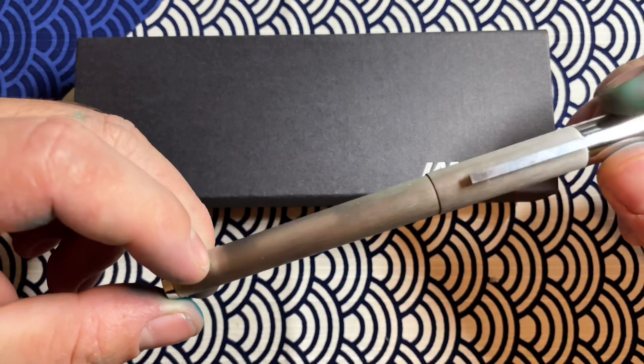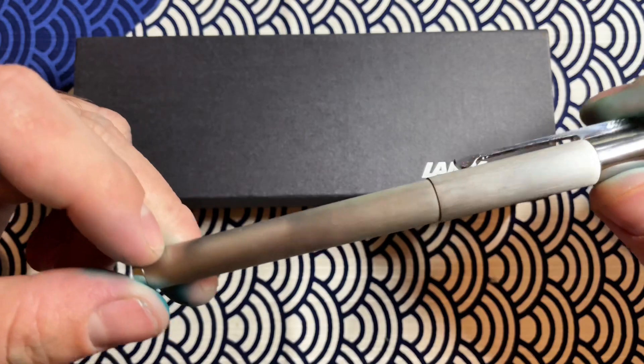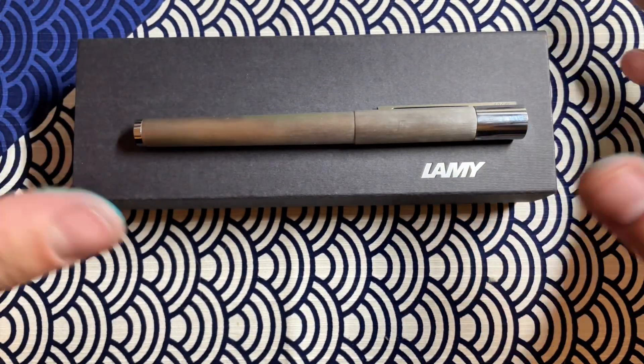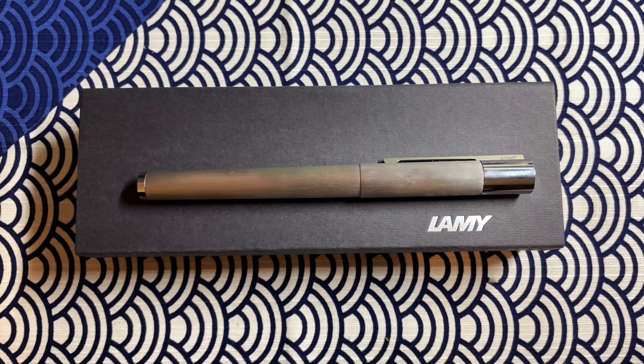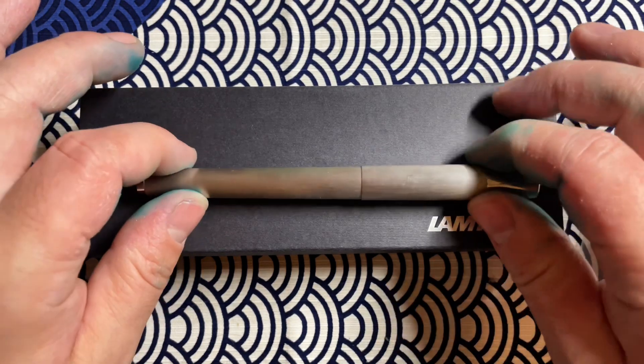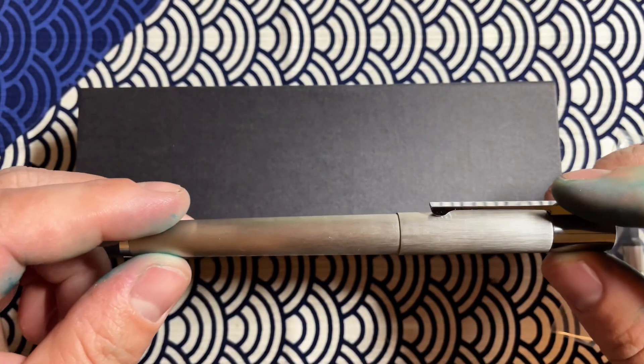Hey everyone, the review I have for you today is on the Lamy Scala. I'm a big fan of Lamy — if you don't already know this, I have some other Lamy videos. I have quite a bit when you look at my traveler setup. That being said, I got this pen because I was really curious about what it was like, and I also knew it was a bit more slim, so it might fit into one of my pen loops.